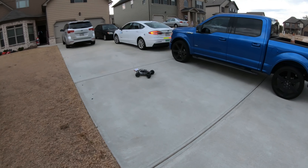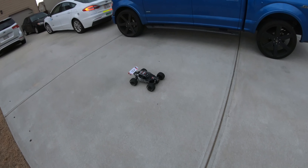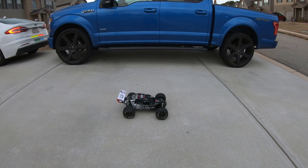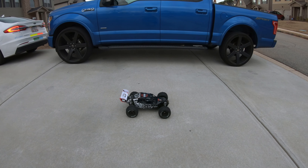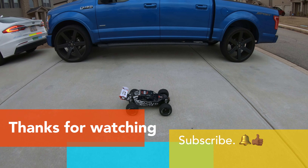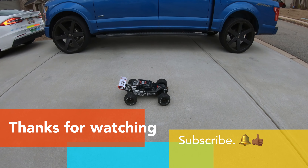I appreciate y'all sticking around watching this video. I am gonna revisit this again — I just gotta get a better hex set, a better hex that fits on there perfectly where I don't have to have any problems with it. Appreciate y'all sticking around watching the video. Don't forget to like, comment, subscribe, dislike — whatever you like.